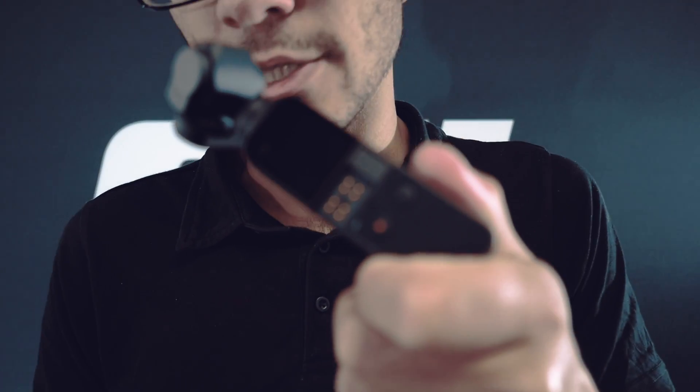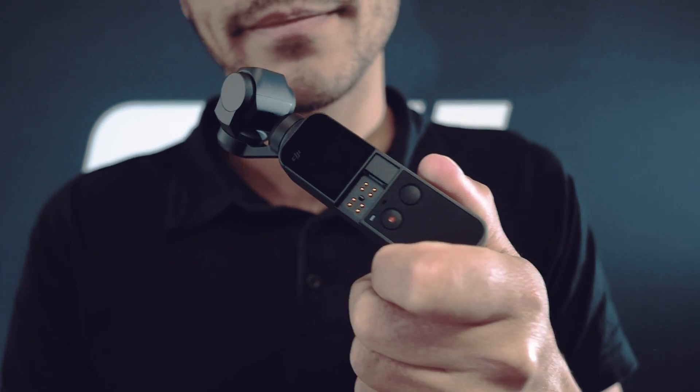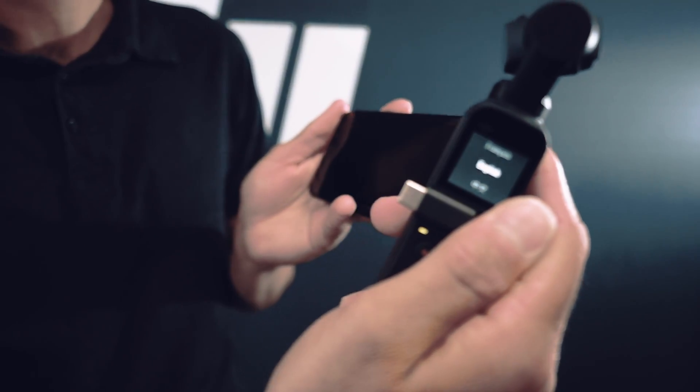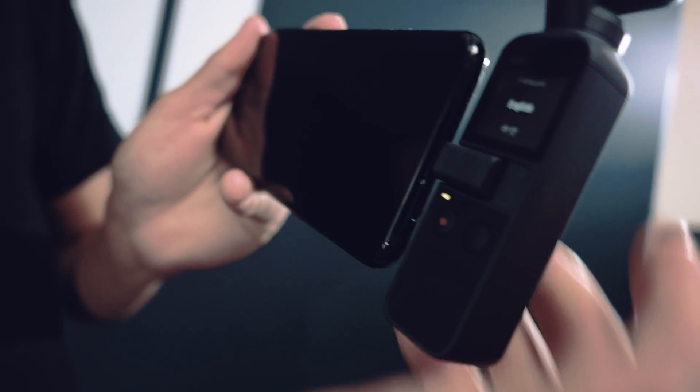To connect the Osmo Pocket to your mobile device, just remove the small cover which exposes the contacts inside. Take your Lightning adapter and slot it in contact-down until it clicks. With its touchscreen you can operate the Osmo Pocket as is, but for a better live view you can connect it to your cell phone. Once you've put the correct adapter on — either Type-C or Lightning — it attaches straight into the bottom of your mobile device.